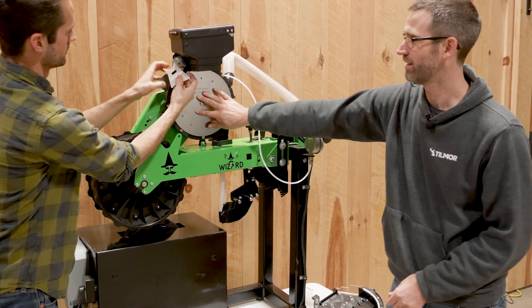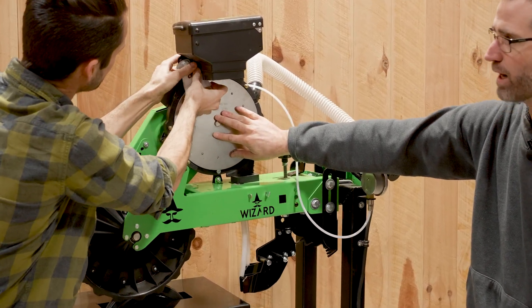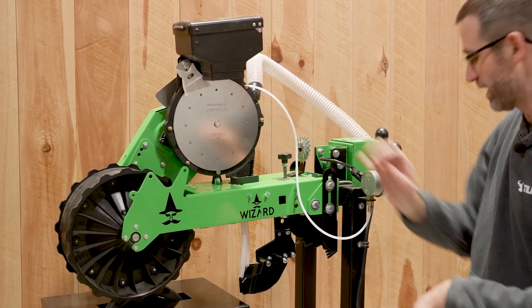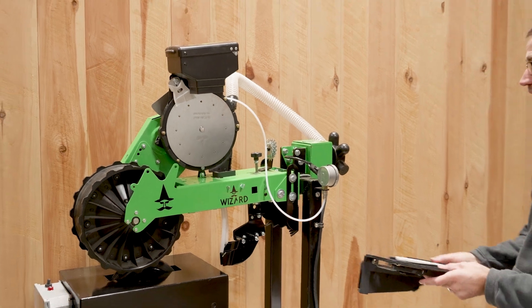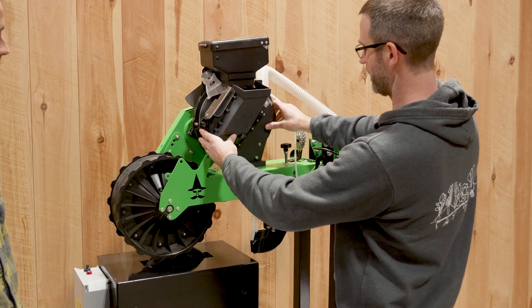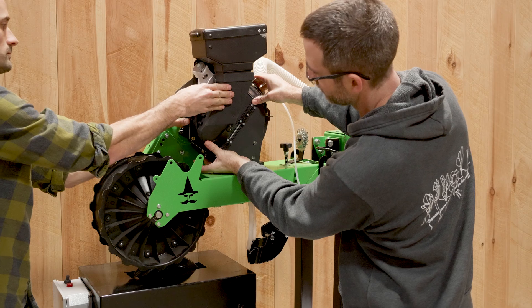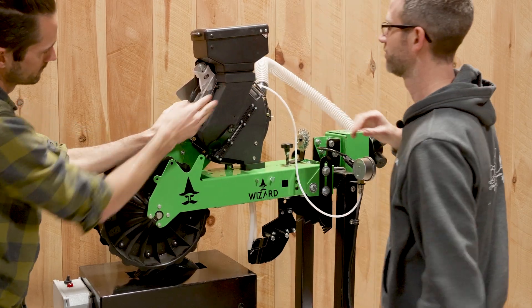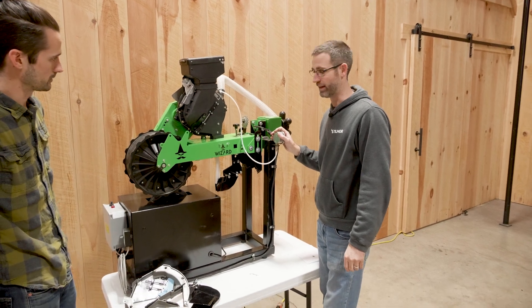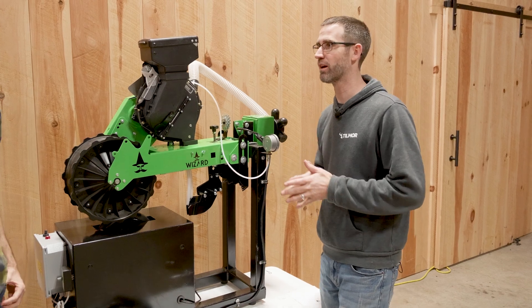Then we're going to add in a different singulator. What we removed earlier was the singulation — this is the new singulation, which will help drop off any doubles or triples. And then the last step, which is actually pretty quick: just drop this in and we're ready to drop two to three seeds down. That allows a different spacing of up to about six inches roughly.